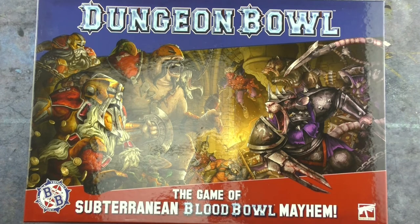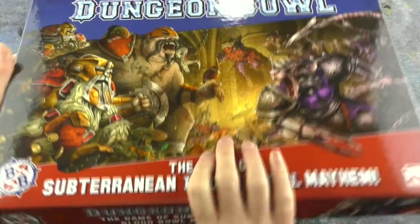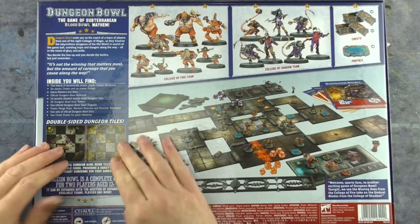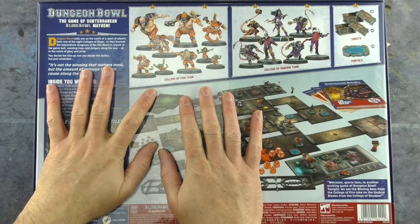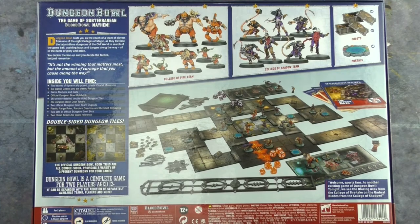So Dungeon Bowl — a game of subterranean Blood Bowl mayhem. The original game had dwarfs and elves, just one sculpt for each — one dwarf repeated about 16 times, and one elf similarly repeated. Here we have the new box. It's nice and shiny, and on the back we have all the juicy details. There are double-sided dungeon tiles, instructions noting you need glue and tools, and examples of the two colleges included: the Shadow team and the Fire team, plus chests and portals.